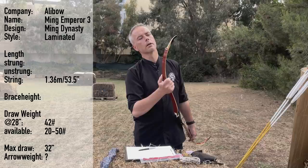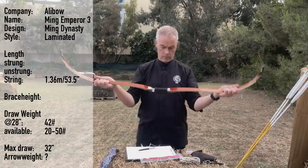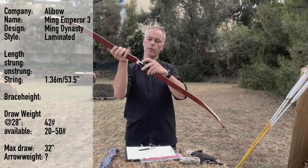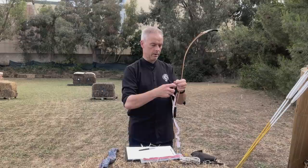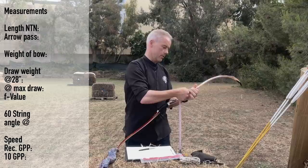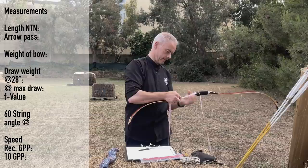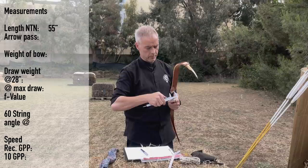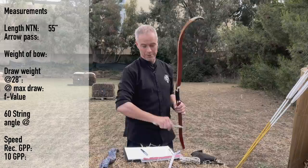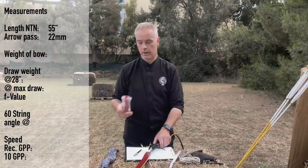It's 42 pounds at 28, and 51 at 31 — but the max draw is supposed to be 32, so we'll see where we end up. These inlays look nice, like mother of pearl. From nock to nock it measures 57 inches, and the arrow pass I'd guess is 22 millimeters — former architect, what can you say.